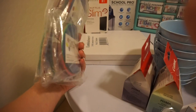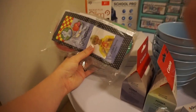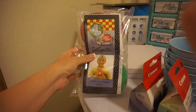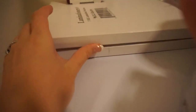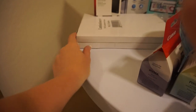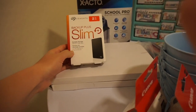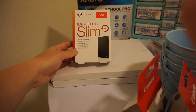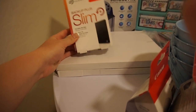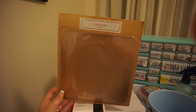I also got these sit spots — I believe there's six packs of six in here, so there should be at least 36 spots. I plan to use these for assigned seating. I got two packs of plain three mil lamination pouches for laminating, and a portable storage hard drive so that I can have a little bit more storage.